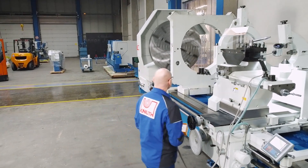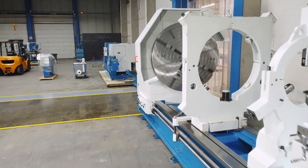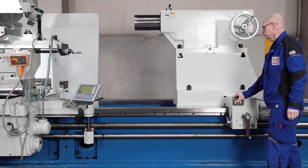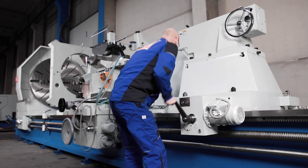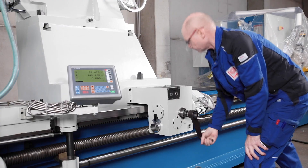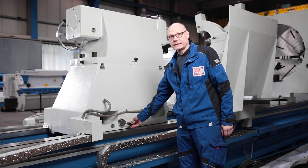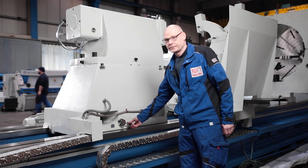The controls and classic ergonomics are intuitive for the operator and ensure rapid familiarisation. The tailstock impresses with its solid design and can be moved by motor and precisely positioned using a hand crank. In addition to the clamping at the front of the tailstock, a locking mechanism can be activated to fix the tailstock to the machined bed.